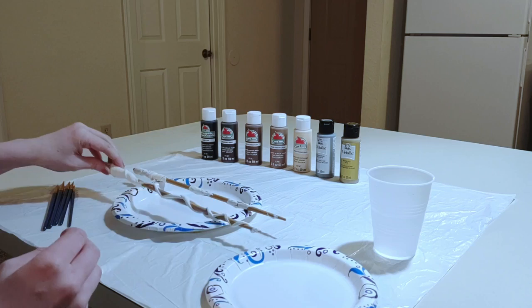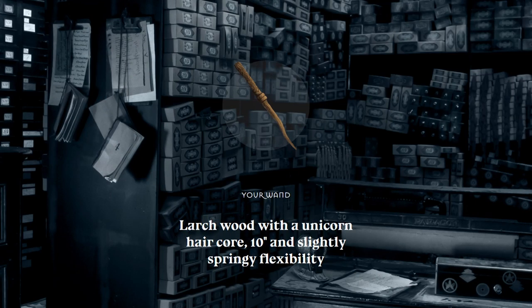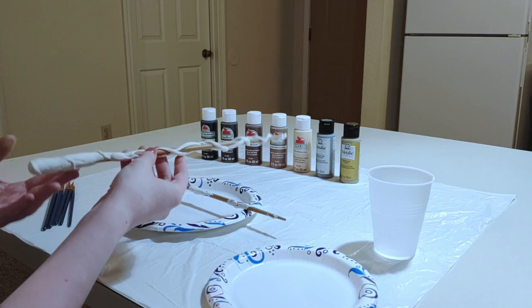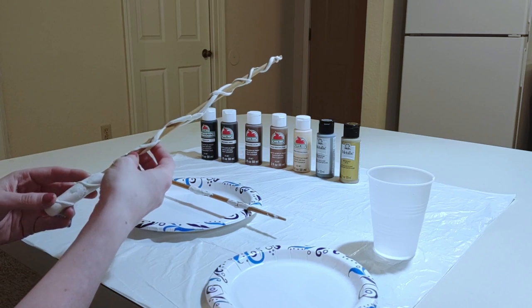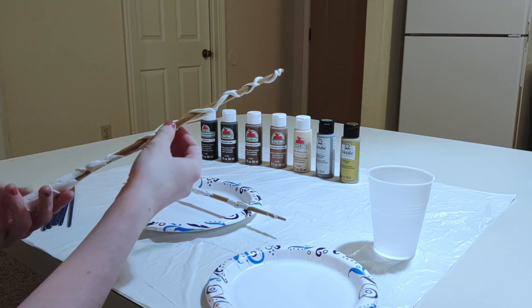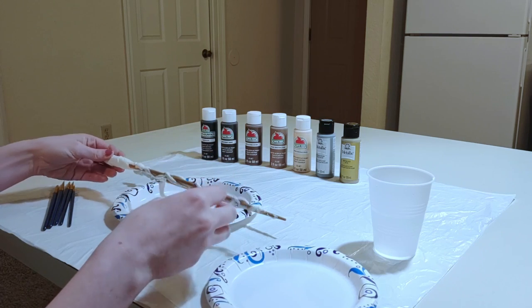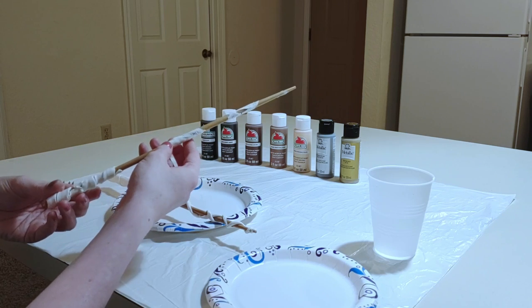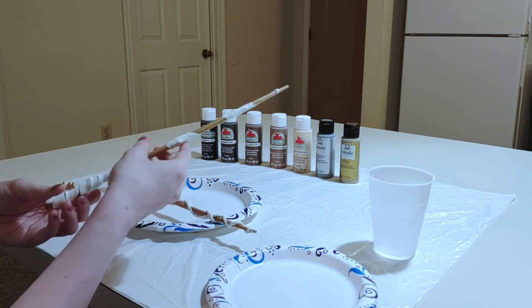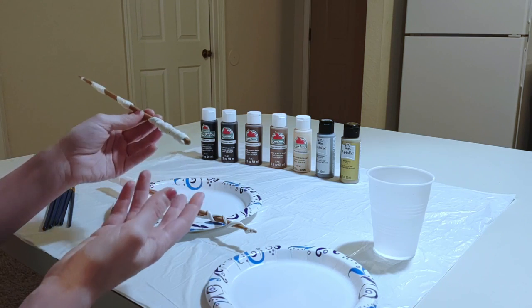Now it's time to paint these. Starting with this wand — on the site that used to be Pottermore, I took the wand quiz and I got larch and unicorn hair. Unicorns aren't a real thing and I'm not putting something inside a chopstick, but I want to try and make the wand itself look like it's made out of larch, which is kind of a light golden brown color. Then for this second one, I haven't really decided what I'm going to do with it yet — I kind of just got the idea for the handle on the spur of the moment, so I guess we'll just see what feels right.